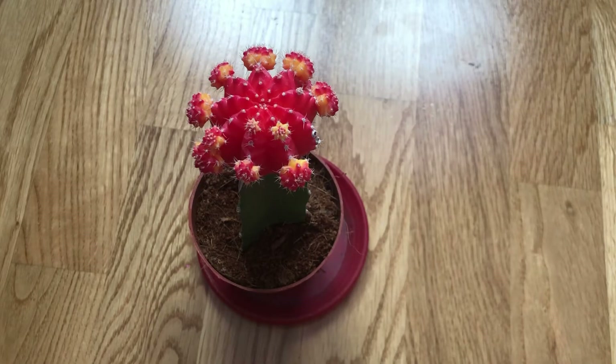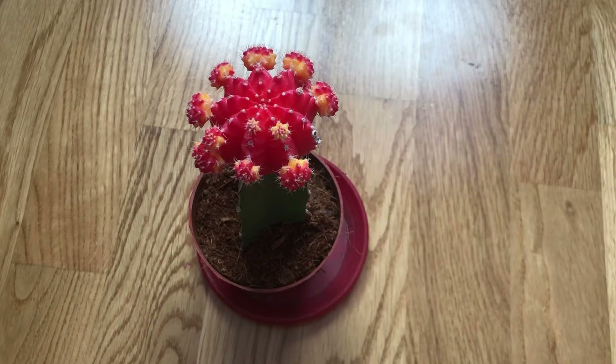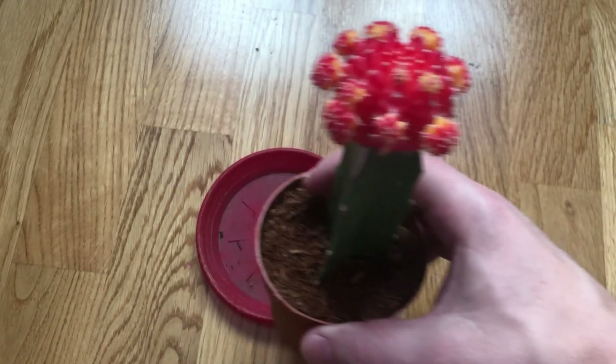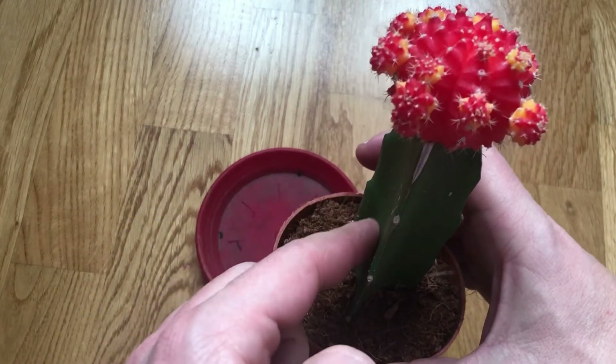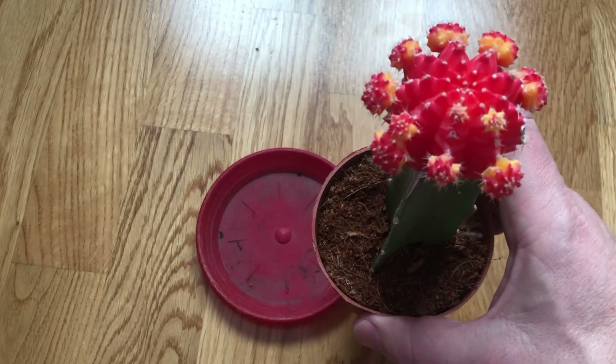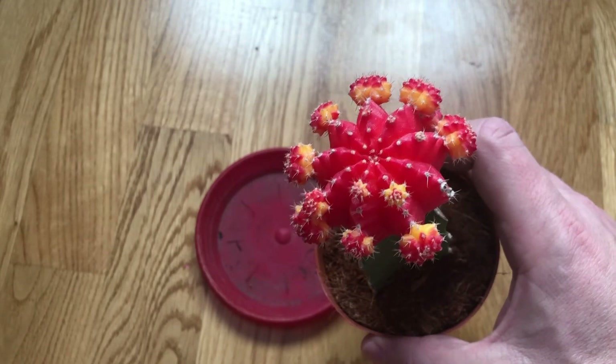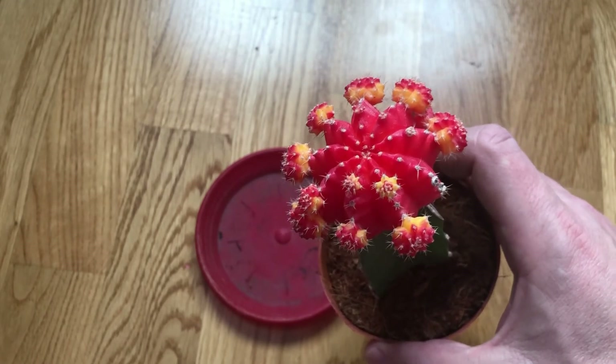Moon cactus is native to desert habitats in various parts of South America. This plant is something of a mutant and lacks the ability to produce chlorophyll, which means it must be grafted onto a rootstock with that ability. The lower green host can be any species, but it's usually Hyalurus cactus. Moon cactus plants come in different colors like pink, orange, and yellow.